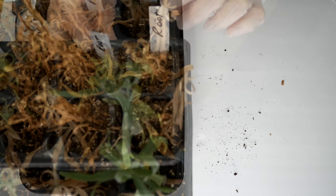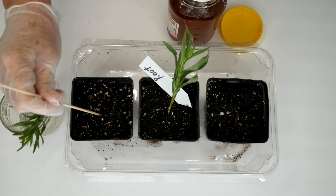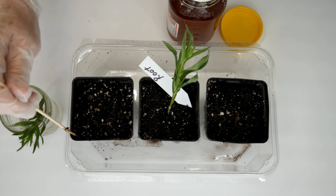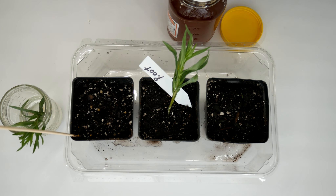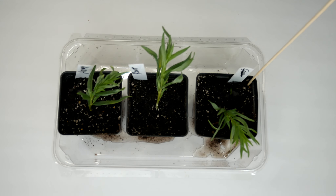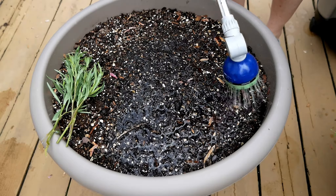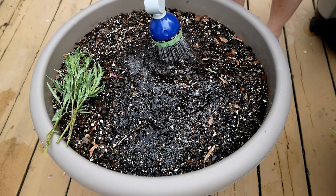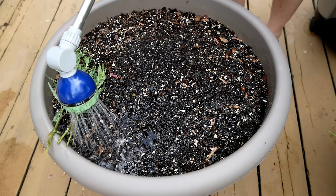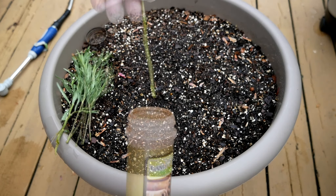So I tried again, this time using honey, rooting hormone, and cinnamon — and all of those died too. I don't have a picture of that because I was getting pretty frustrated at this point. So I tried again. This was probably the third year I was trying to figure out another way to propagate the tarragon. This time I decided to use cinnamon only — not comparing it with rooting hormones or anything like that.